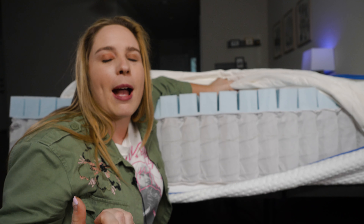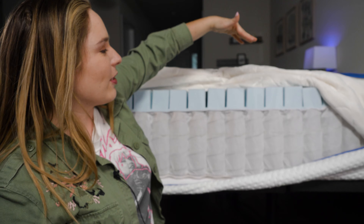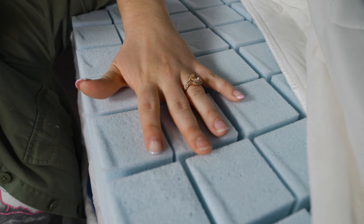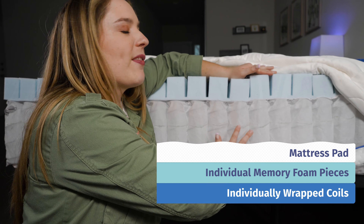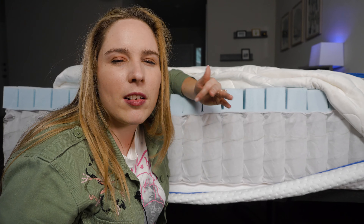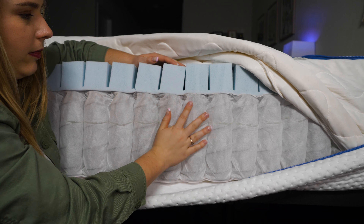The perforations provide lots of room for airflow. You may have heard that memory foam traps heat, but this will help combat that. You can see it's still got a nice bouncy and responsive feel while creating a ton of pressure relief. Underneath the memory foam comfort layer are rows of individually wrapped coils, which help prevent noise and promote airflow — another great thing if you're a hot sleeper.